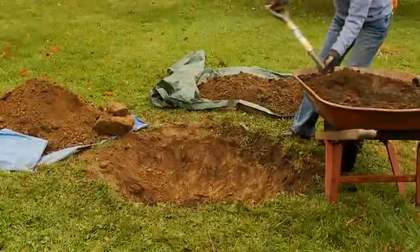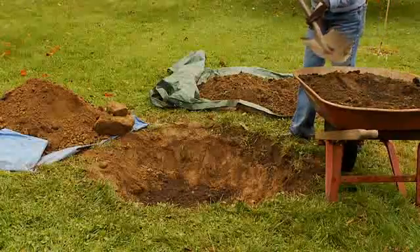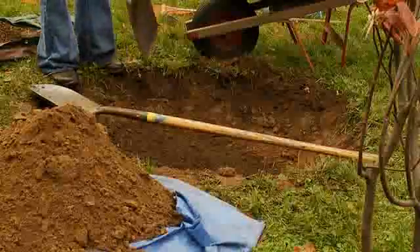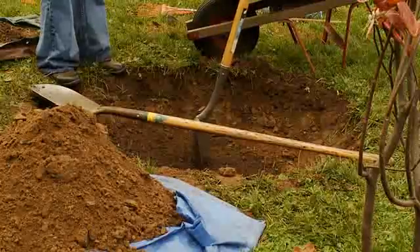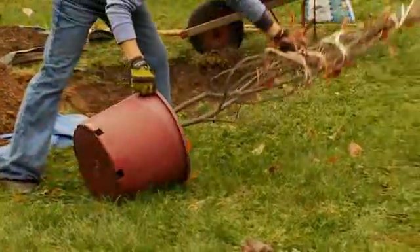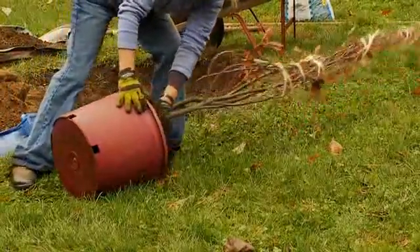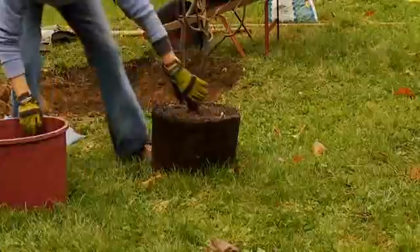Add the newly made soil to the bottom of the hole, spreading the soil under where the root ball will rest. Measure the depth again to make sure that the root crown will be just above level ground. Gently lay the tree on its side. Grasping the tree by the trunk just above the roots, firmly pull the tree from its container.